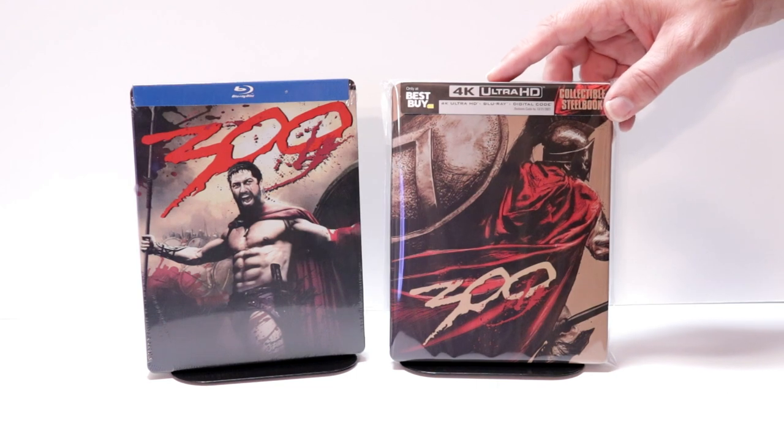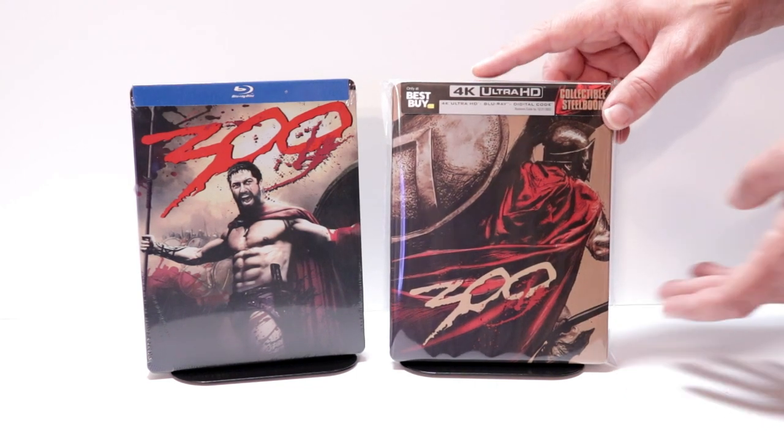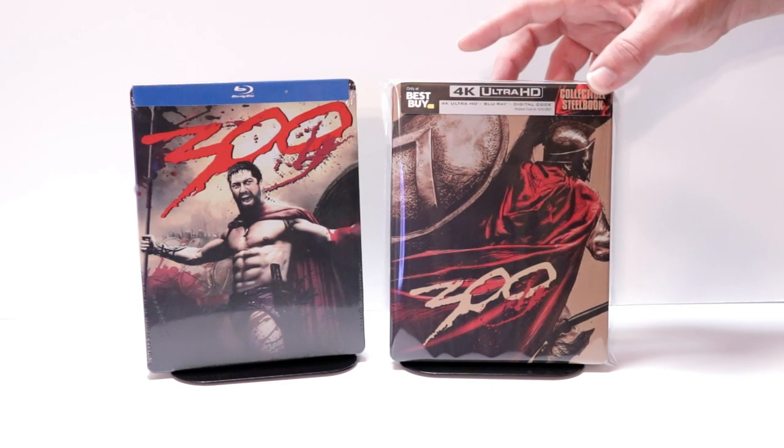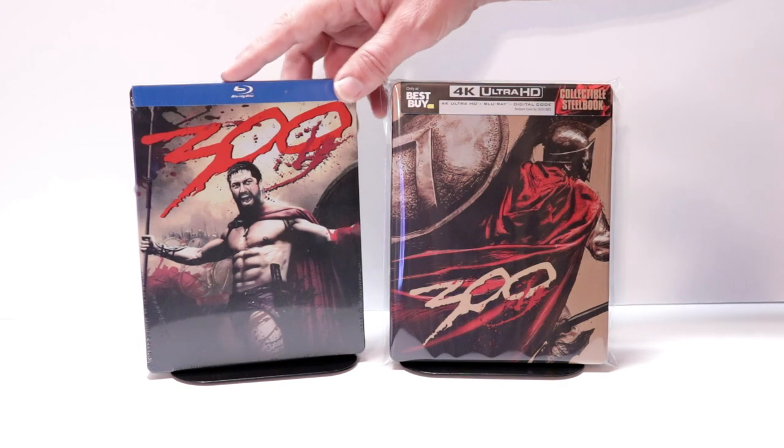I'm going ahead and placing this steelbook inside a protective bag. This bag will help keep the steelbook from getting scuffed up on the shelf up against the other steelbooks. I do have a link below if you'd like to check out where I purchased these bags on Amazon.